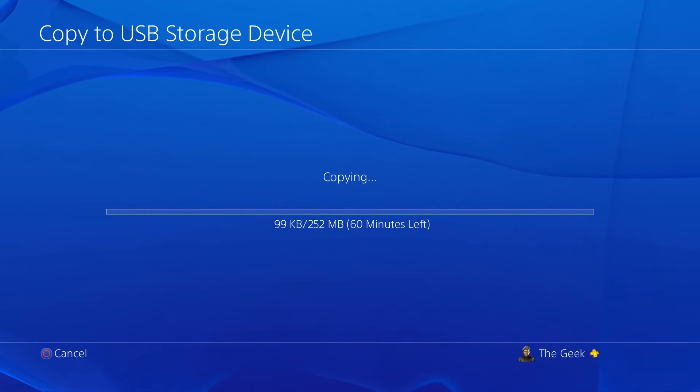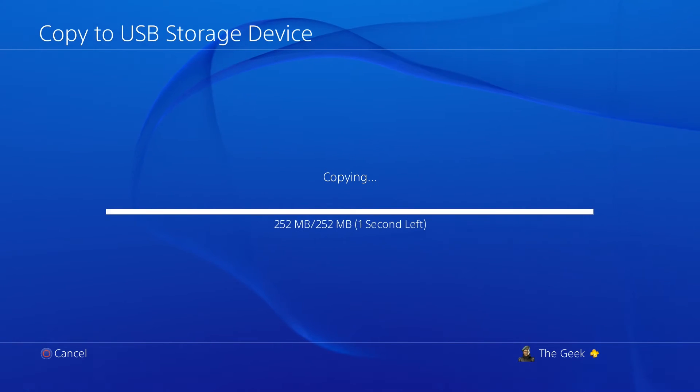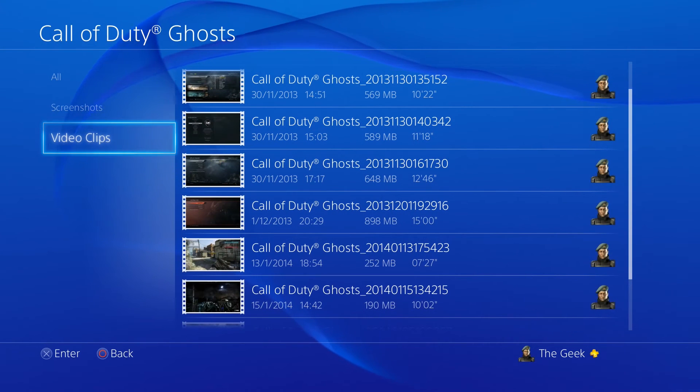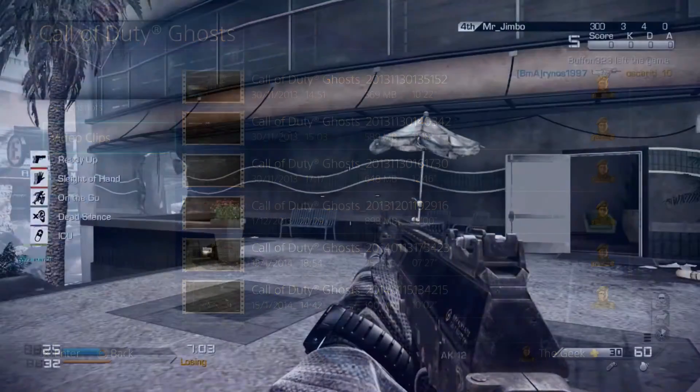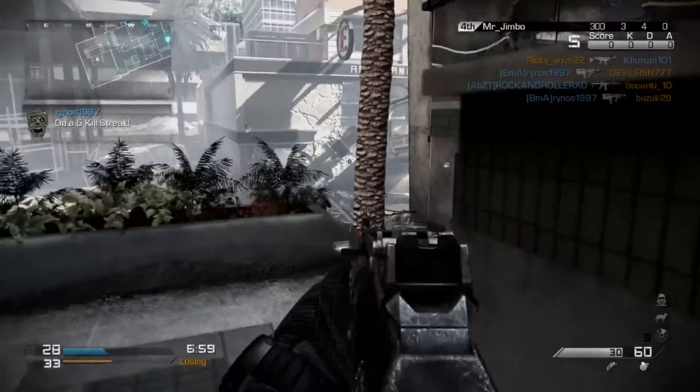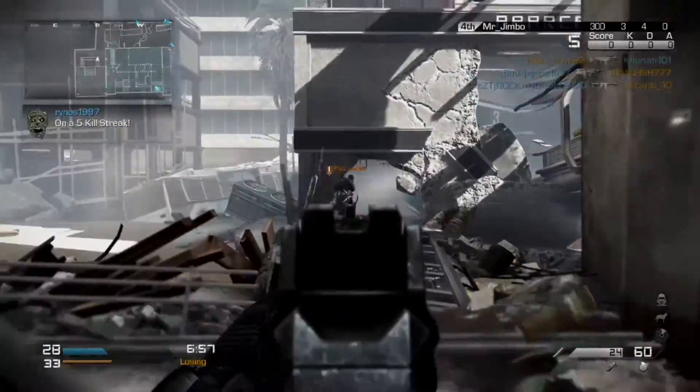It's going to take some time to do that, and once that's done, you can plug your memory stick into your computer and offload the footage and edit it with your favorite video editing program to create a video which suits whatever you want to create.